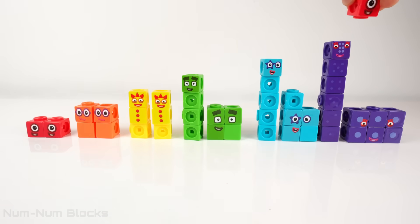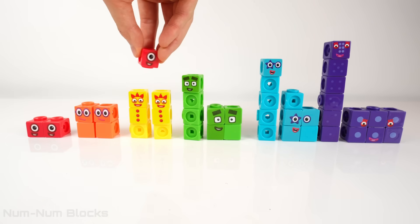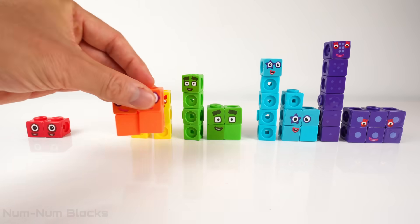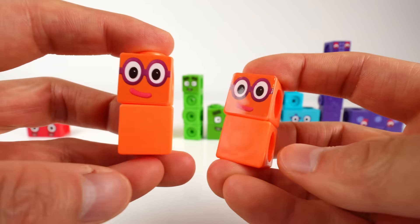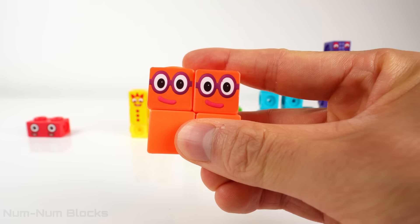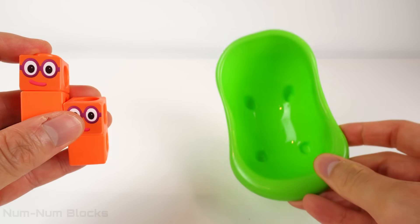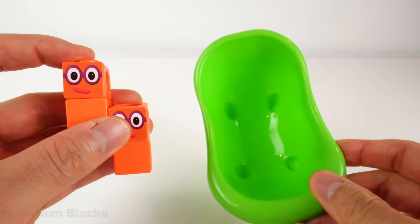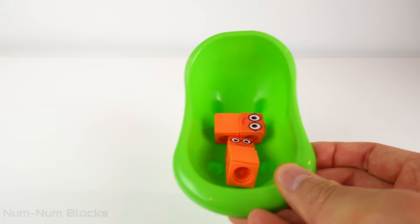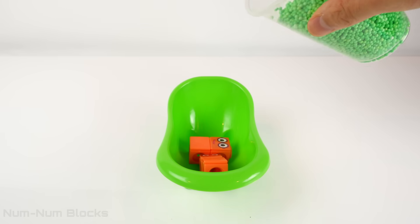Which pair of numbers add up to four? That's right — a pair of twos add up to four! Two plus two! Oh no, it's the terrible twos! Let's give these twos a bath — let's put the terrible twos in this green bathtub and fill it with green foam balls!